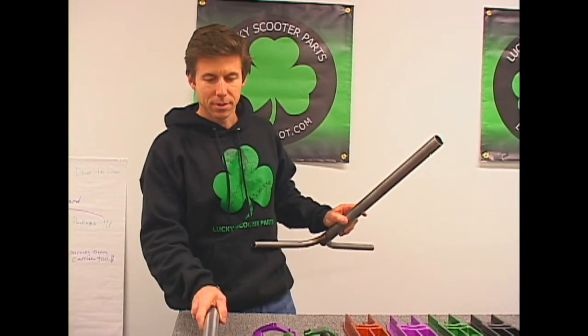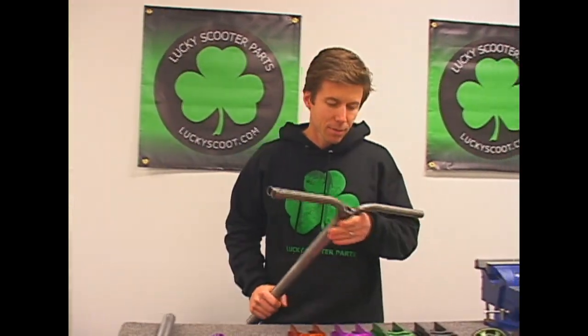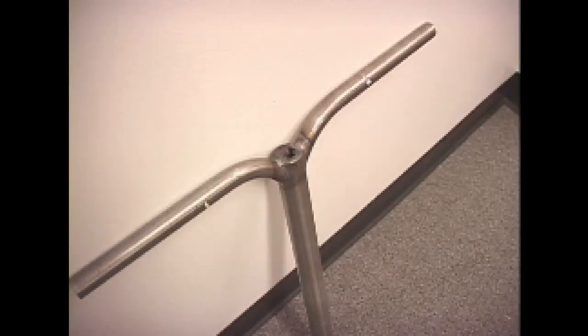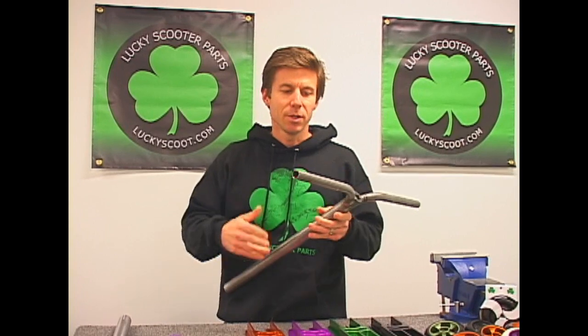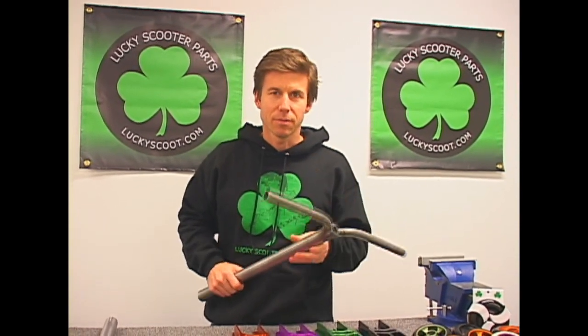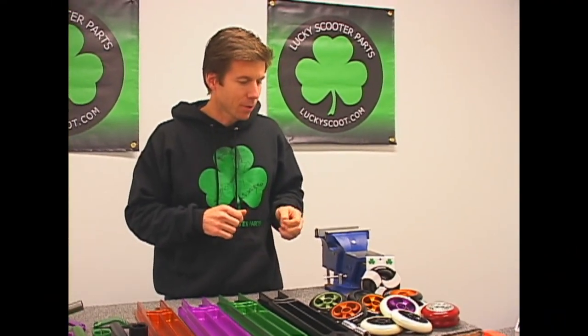The team also wanted some different bars, so we had some of the riders look to design some. We came out with the vector bar, again branded with a nice little clover, and it's going to come out in multiple colors. We're also going to do these in aluminum for our younger little luckies team, so we can cut them down nice and short, put some small grips on them, and make them a light set for the little luckies.